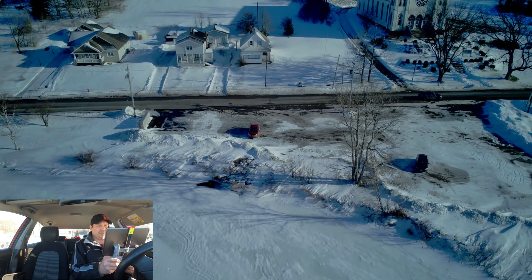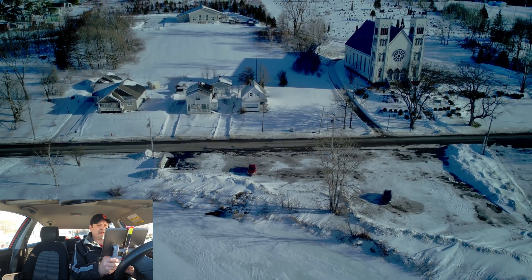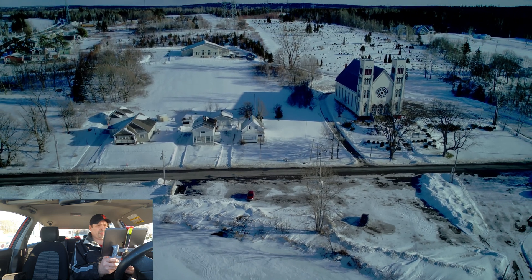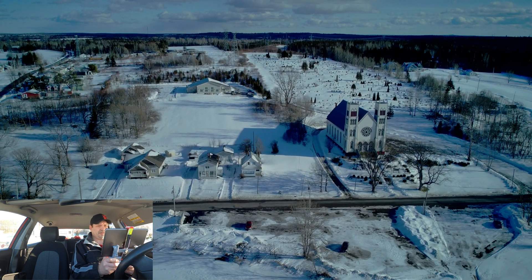I know my last couple of flights I've had some video lag. It seems okay right now. I'm getting close to 100 meters away and it's not really lagging here yet. It looks decent.